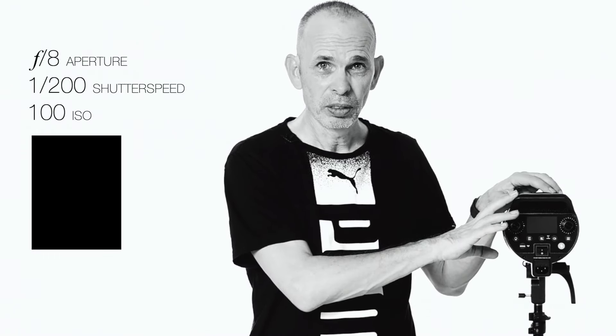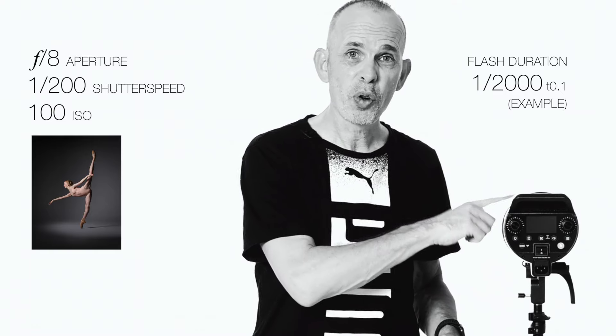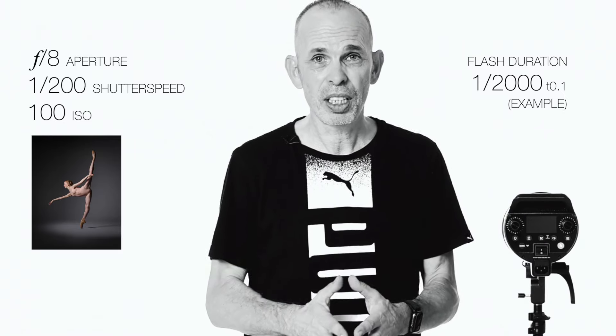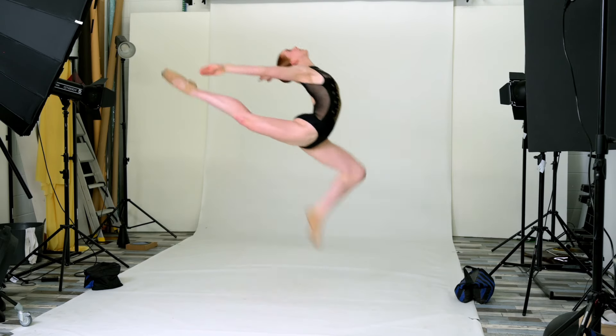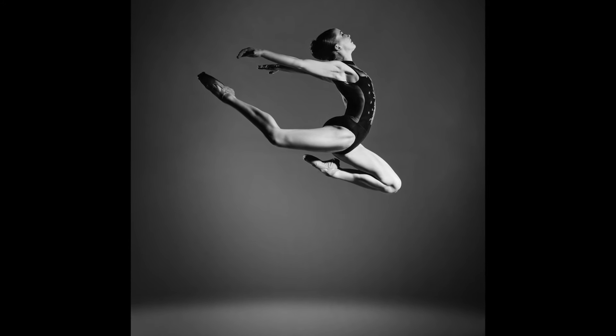Now you switch your strobes on. That means that your subject — whoever it is, dancer, we have two dancers here today again — will be illuminated entirely by your strobe. That means that the freezing time of the strobe is determining how sharp, how frozen your subjects are. So the faster the light, the sharper the image, or the less motion blur there is in the image.